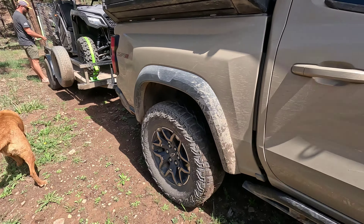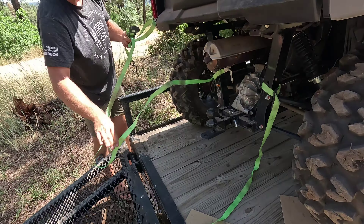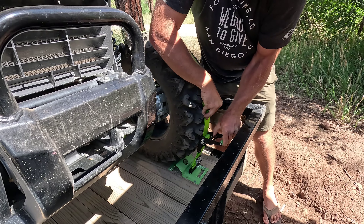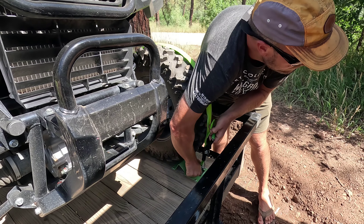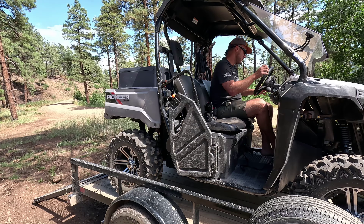The Honda Pioneer 520 is a two-seater side-by-side with a dump bed, seat belts, doors, and four-wheel drive. This one had been modified by the previous owner with aftermarket 27-inch tires for better clearance and traction. We bought this side-by-side to work on our property and to help us get further into the woods during hunting season.